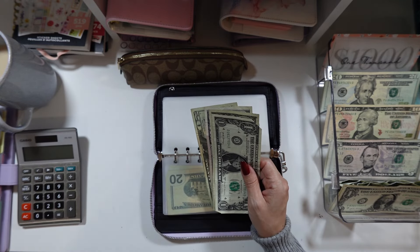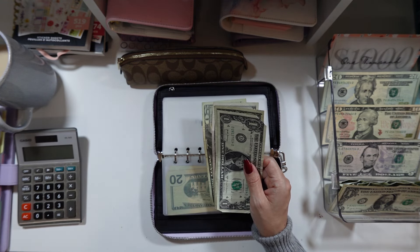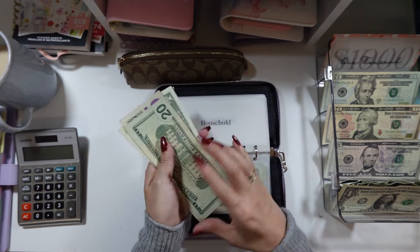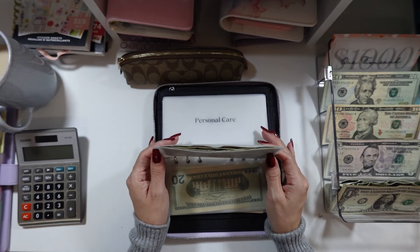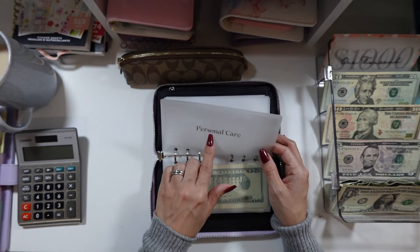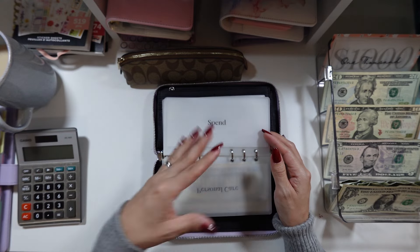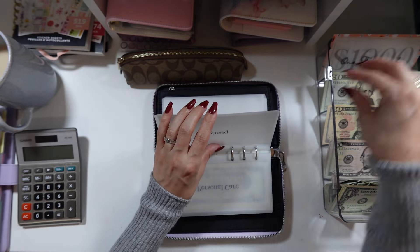I want to go to CVS today and use my $8 in Extra Bucks toward a household deal. I want to stock up on household items like I've been doing with groceries — buying things on sale. So now household has $25-28 total — I'm not sure if I used those $8 or not. Personal care is not getting anything this week. If I do a personal care deal at CVS, I'll use the household money since the deal has Extra Bucks back.